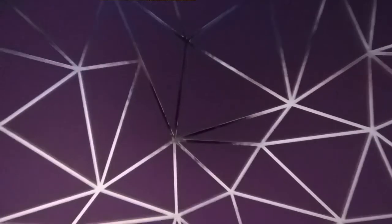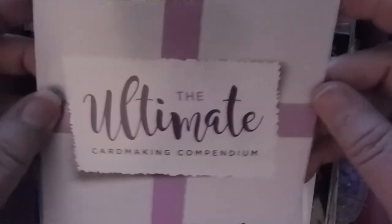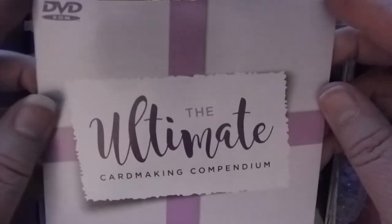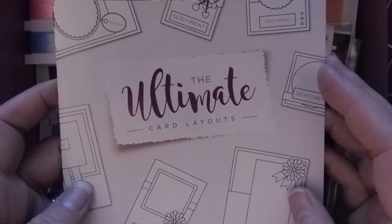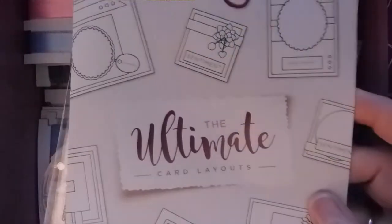This is the birthday present I got from my mom — I can't show you the whole box, but you can Google it. It's the Ultimate Card Making Compendium by Crafter's Companion. This is the CD that shows you how to put everything together, and it comes with card layouts. I went through and opened everything, took all the tissue paper out, and I just wanted to show you what's inside because this is the coolest thing.